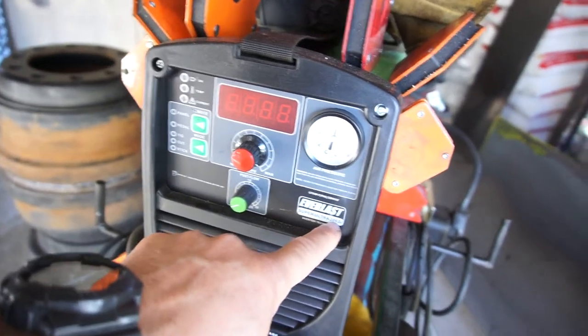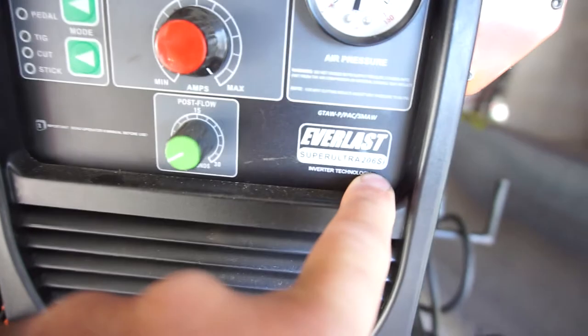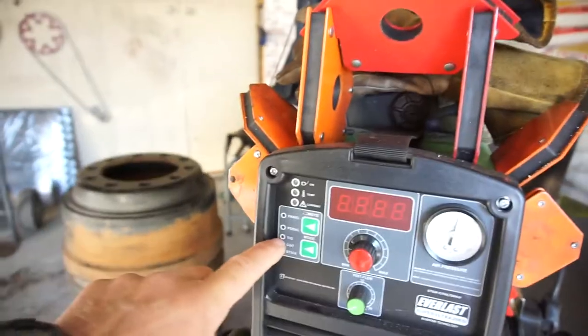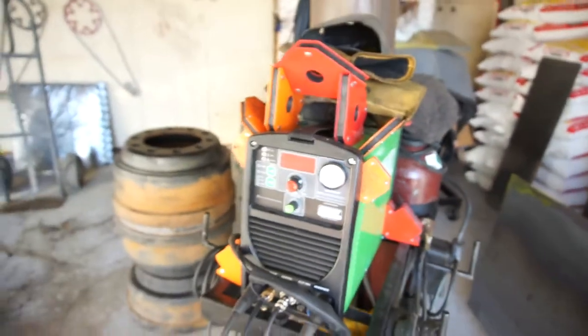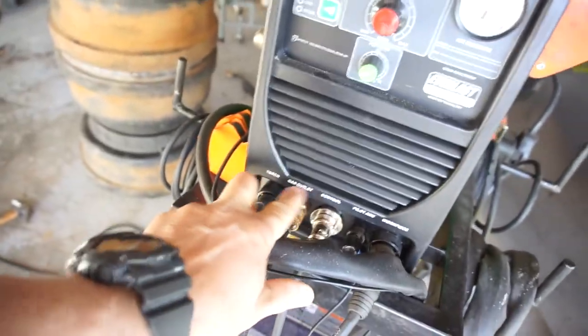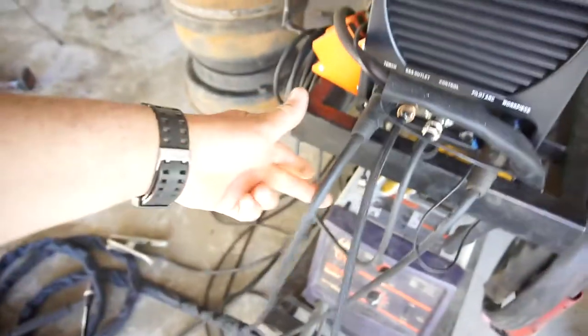The model is the Everlast Super Ultra 206 SI. It is a TIG, a plasma, and a stick welder. That's the model number. You've got gas or air here and the torch, which is either the TIG or the plasma.